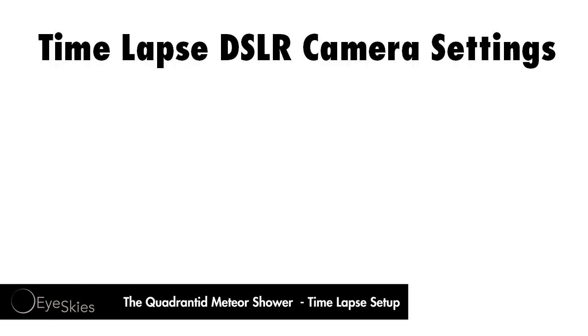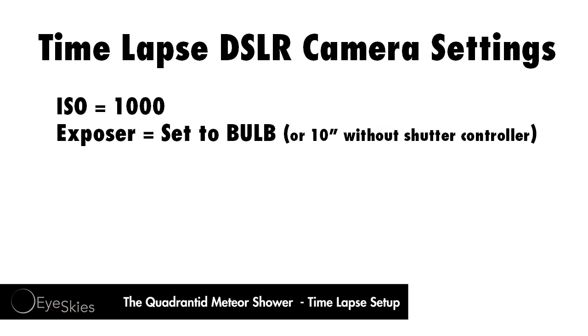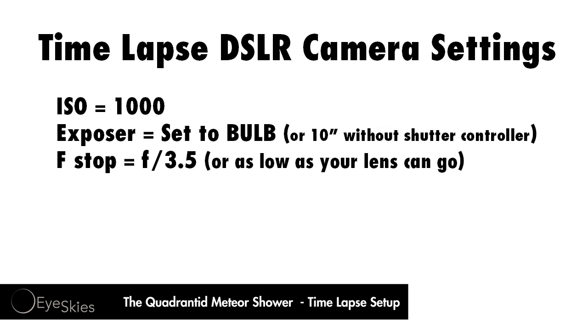Just real quick I wanted to recap the settings on the camera. I'm using a Nikon D7000 with the ISO set to 1000 and the exposure set to bulb. Now if you don't have a shutter controller you want to make sure you set it to ten seconds or somewhere within there, just so you can capture as much light as possible without getting star streaks. I also have my f-stop at f3.5 — you're going to want to go as low as your lens can go.